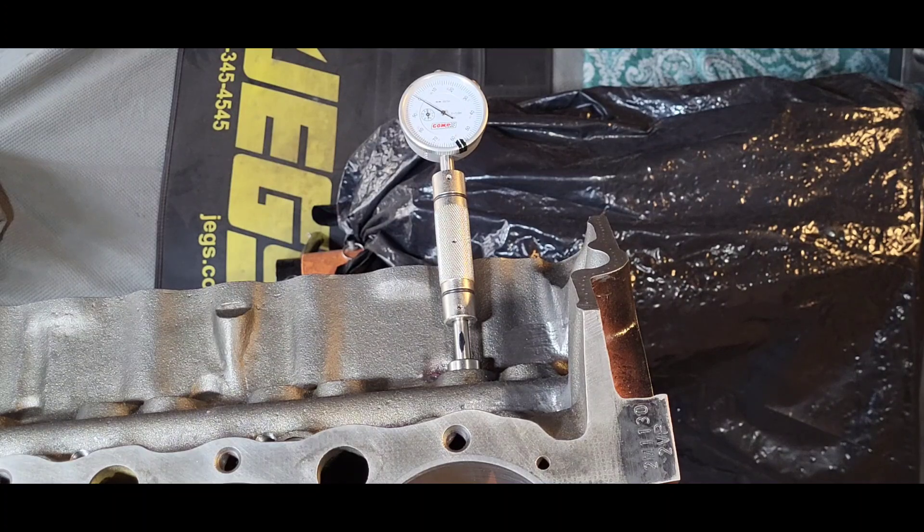Wherever this cam goes, that note is attached to it for its lifetime. The average shade tree mechanic — a group I hold in high esteem that I belong to — has at least five grand accumulated in a project. I am not going to jeopardize that investment because of something I did not make myself stop, pause, and consider the consequences for. My objective is to use this engine street and strip for a lot of miles — at least 50,000.